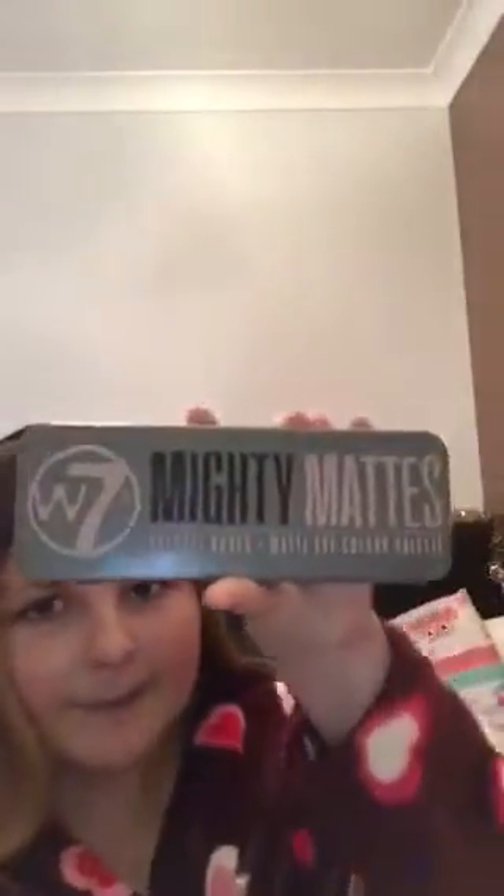But today I'm doing a part two to reviewing W7 makeup. The video cut off last time, so I'm going to be reviewing the W7 Mighty Matt natural matte eye color palette.